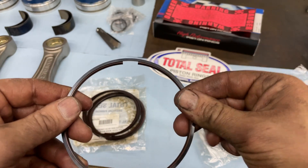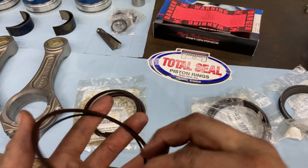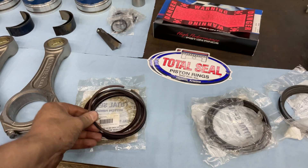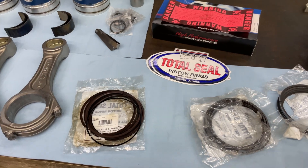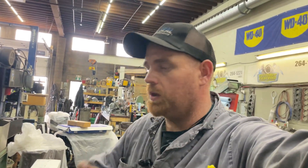It helps keep out the blow-by, keeps compression in the engine where you want it to be, keeps the oil cleaner — all that type of stuff. I wanted to try them on this build just to see. I have used gapless rings before, just not on diesels.